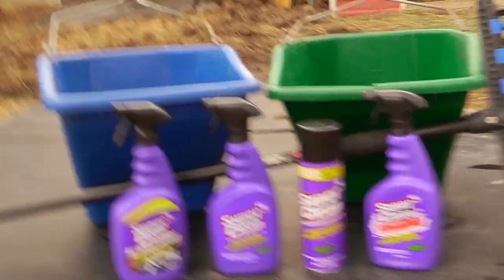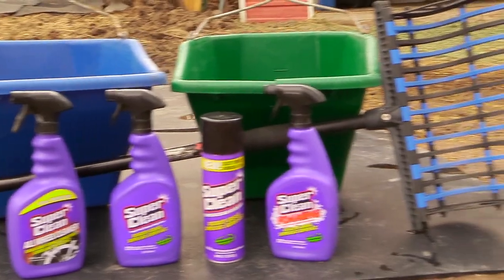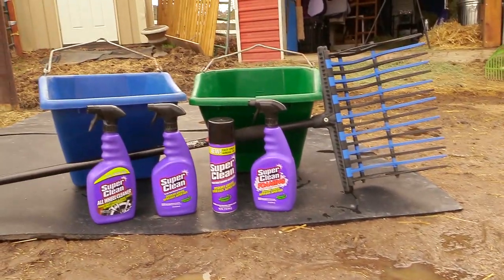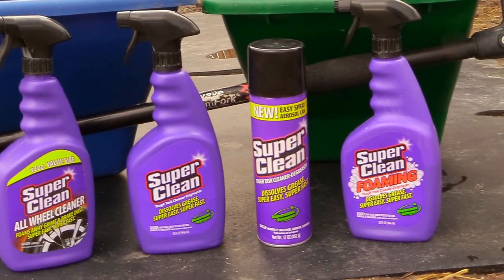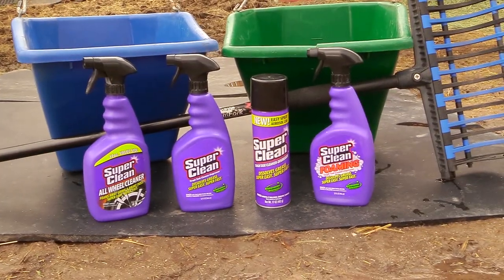Super Clean works quickly to remove grease, oil, dirt, and grime from basically everything. It's biodegradable, it's phosphate free, and it doesn't contain any bleach. So it's even safe enough that you can use it to wash your clothes. What I really like about this product is it works best in cold water, so when you're diluting the product, you can simply use cold water. That works great for me because I only have cold water out by the barn.